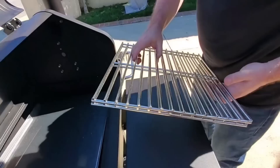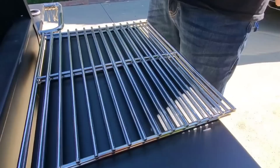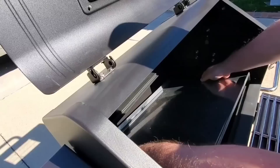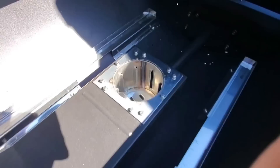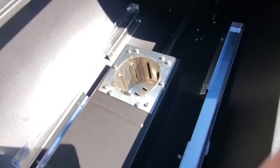The grates are about twice as thick as they used to be — pretty hefty. They're coated. We also have a stainless steel heat shield and stainless steel deflector. And our new stainless steel fire pot as well.